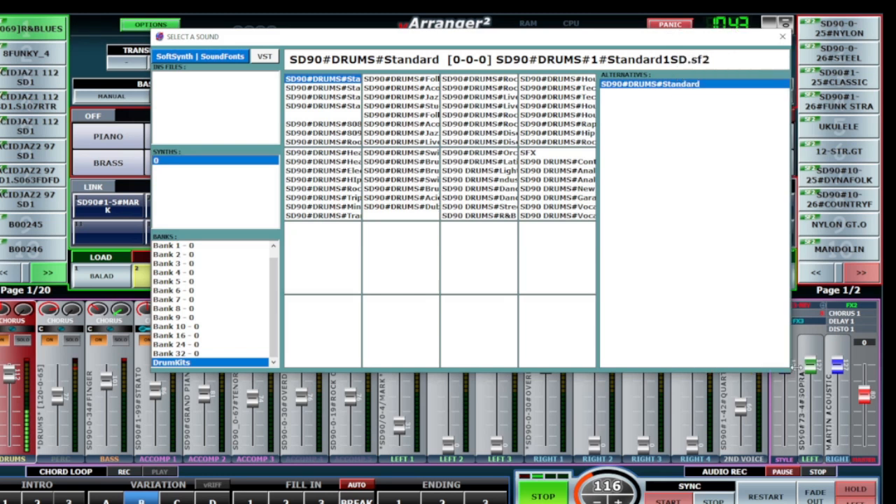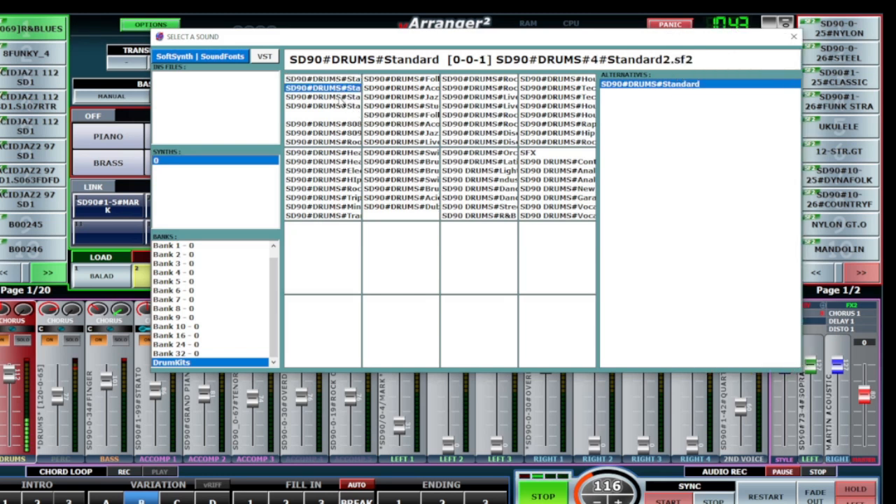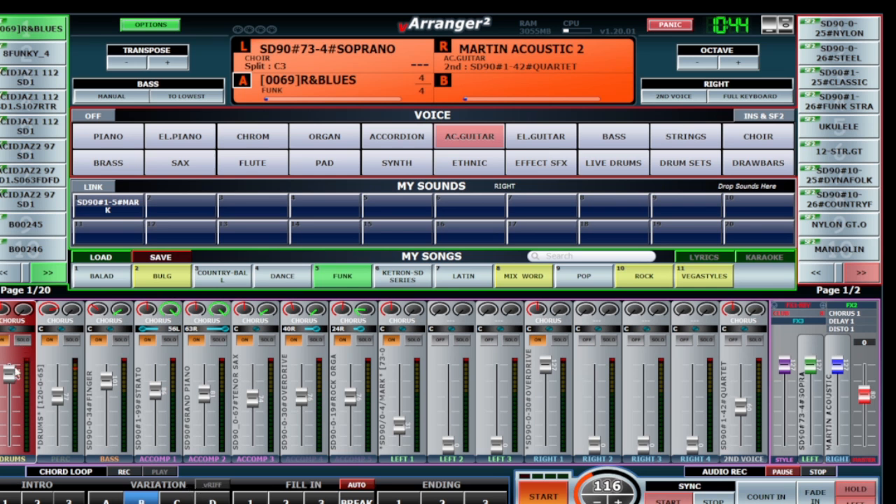Let's open this a little bit - we have the Mic visible, this is Standard Two. Let's try the break and see how it sounds.